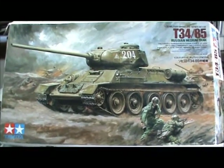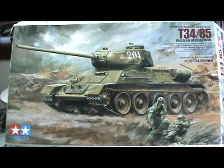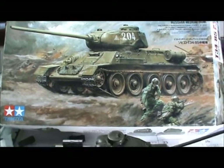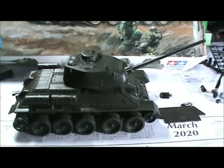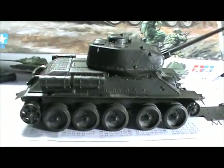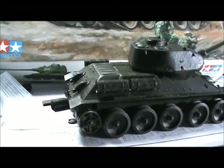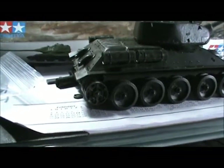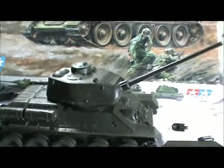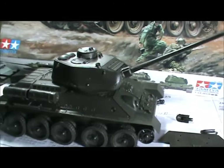So this is part two of the Tamiya T-34/85 build. When you've got nothing to do, you pretty much get it done — so it's all built. I've got little kids you can hear in the background yelling and whatnot, so I really can't paint. It's still a little too cold to be out in the garage working and trying to paint out there. So I just put them together, and that's the good thing about armor — you can put them together and later on paint them.